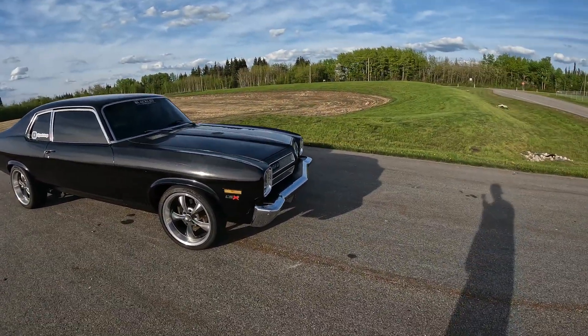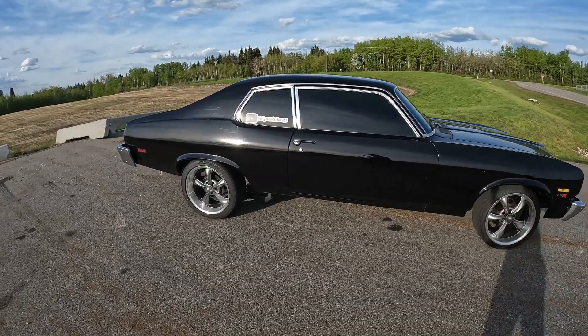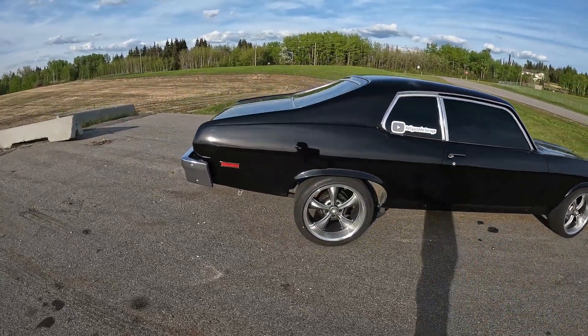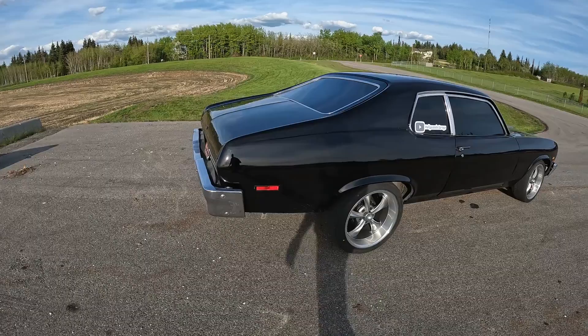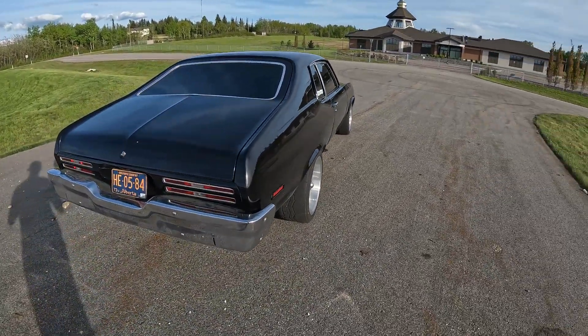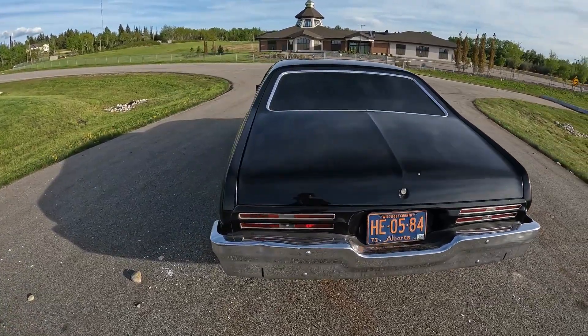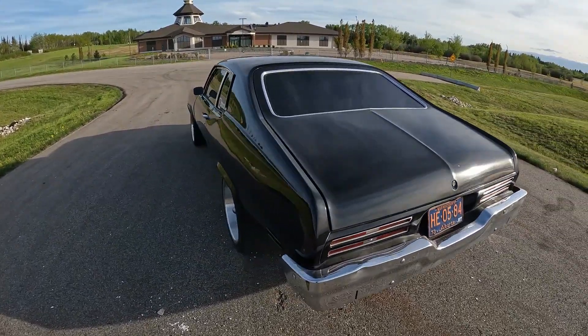For the new followers, this is my '73 Pontiac Ventura. Got a 6L LS with a 4L80E transmission, and just a stock 10-bolt rear end with Eaton Posi in it and 410 gears. I did the 410s before I had it turboed. Kind of wish I went with 373s. Stocks were 308s, so even that would have been okay.